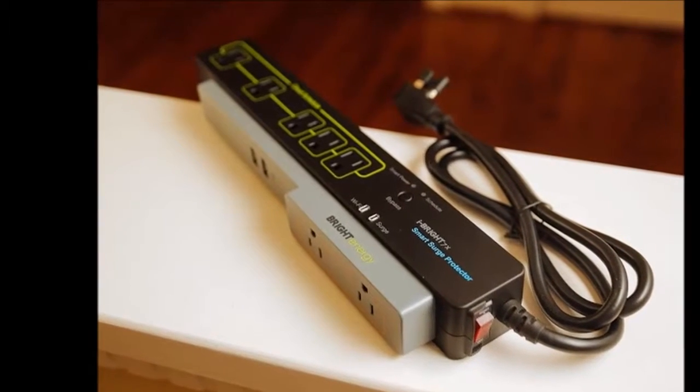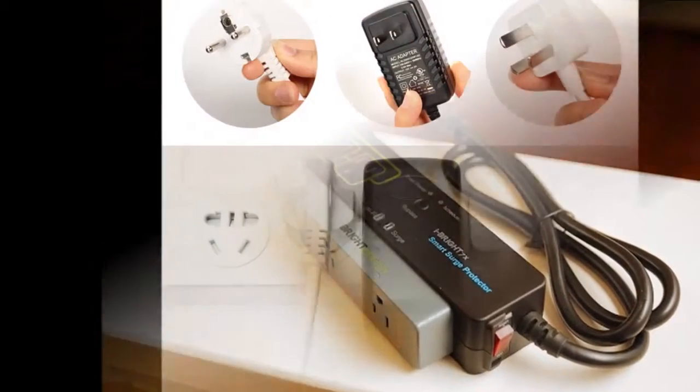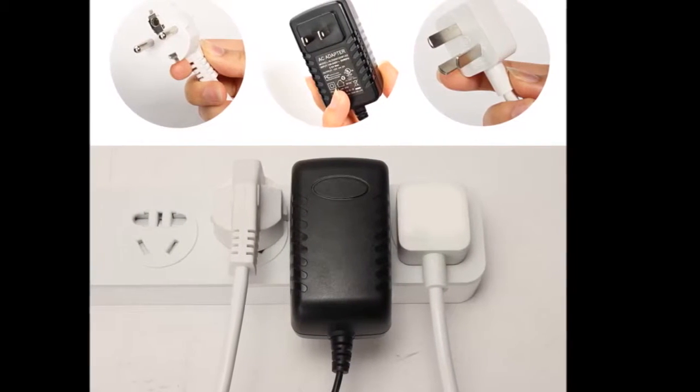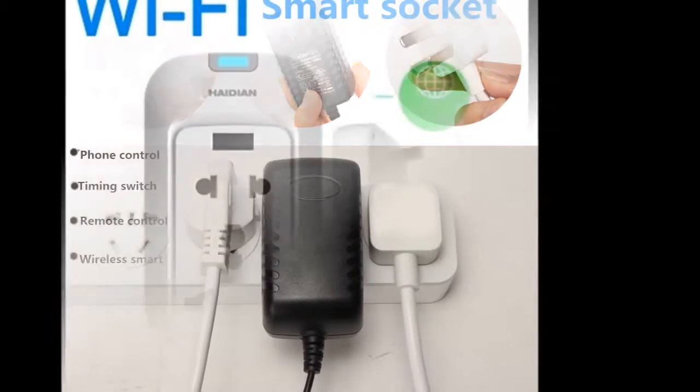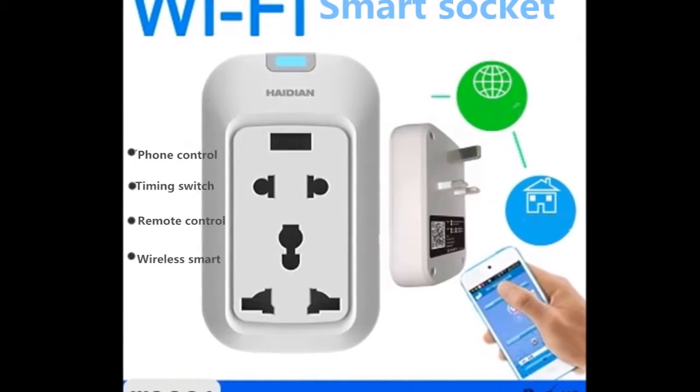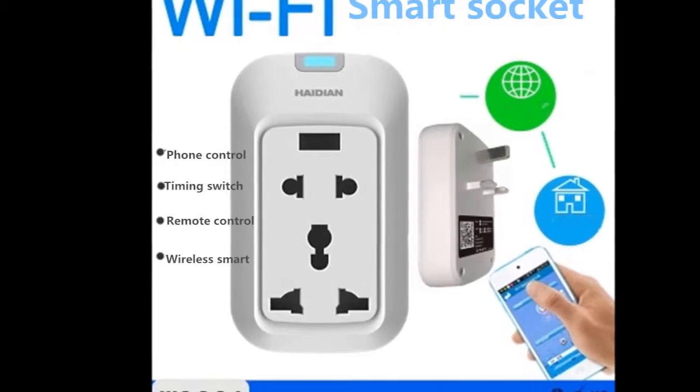Once the LED indicator shows a stable green, each plug on the Powerstrip can be controlled remotely. We managed to nail the setup process on the first try and don't see any reason why you shouldn't be able to do so too. Once configured, it takes less than a second to turn a device off or on through the app or web interface.